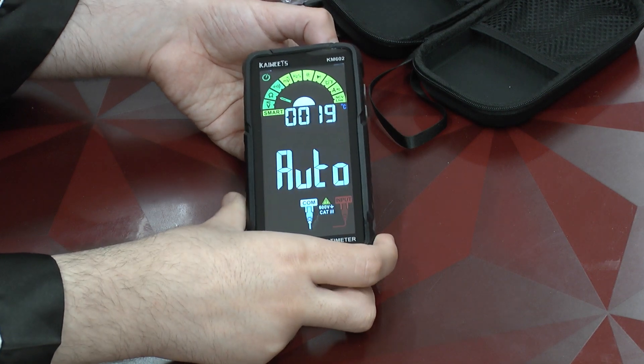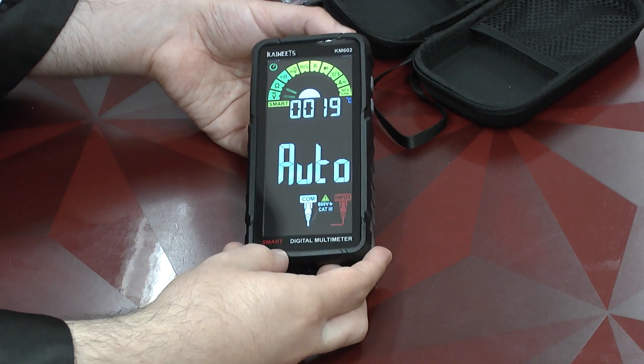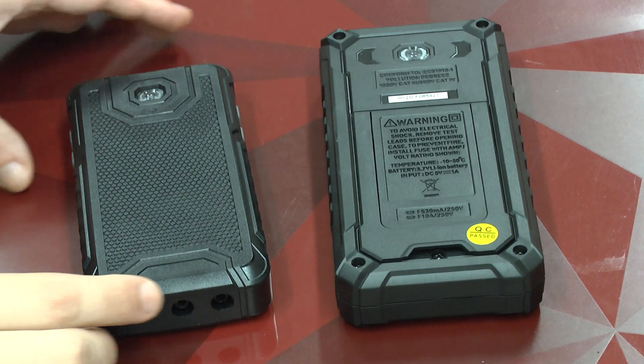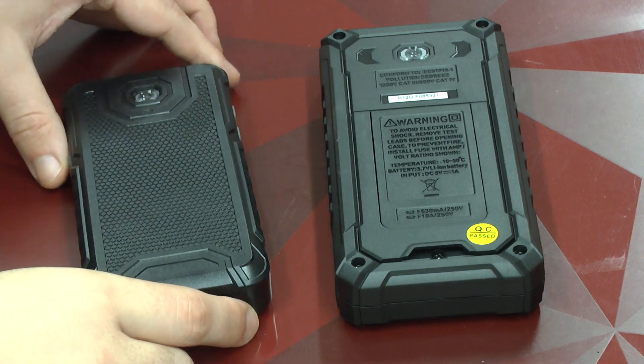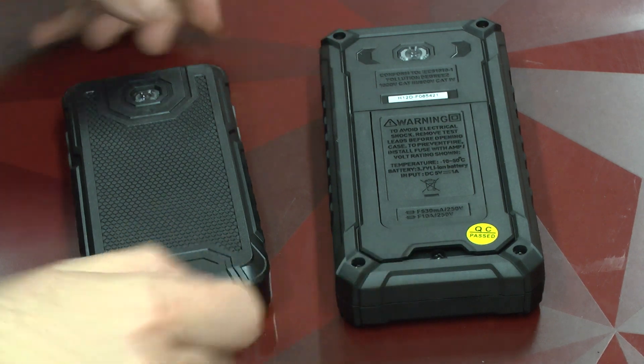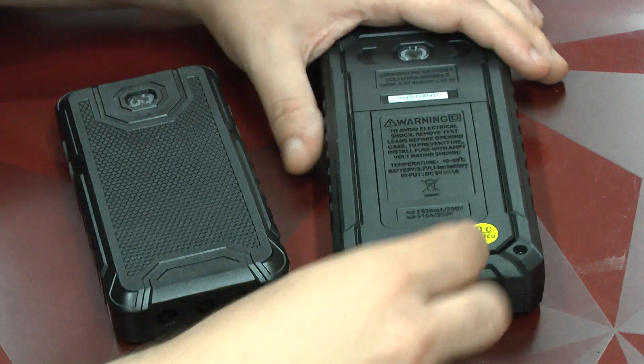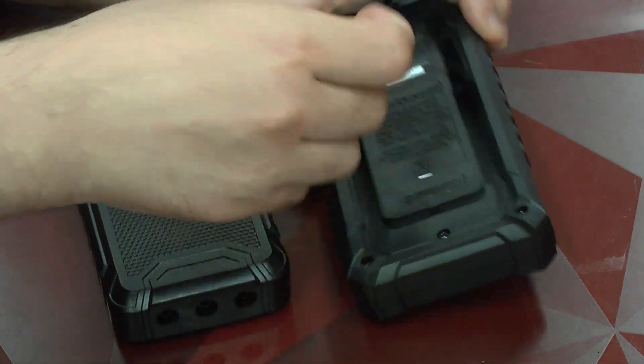Let's power it on and we see the larger screen in action. It's now time for a little mechanical comparison. This is the unit which we already reviewed — this is the new one. And you see that the new one is quite a bit smaller.